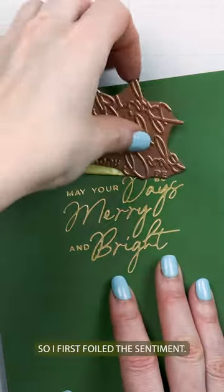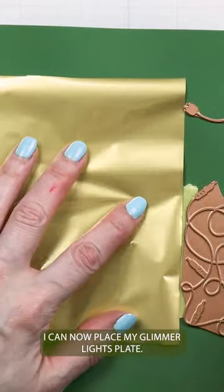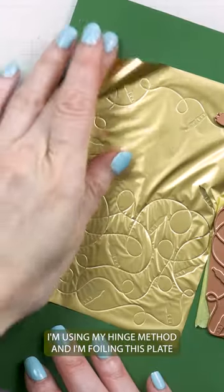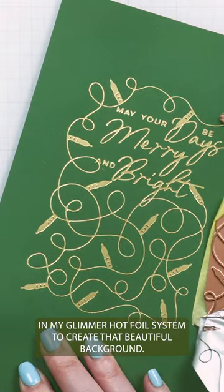I first foiled the sentiment. I can now place my Glimmer Lights plate. I'm using my hinge method and I'm foiling this plate in my Glimmer Hot Foil system to create that beautiful background.